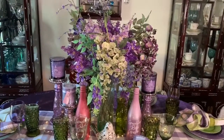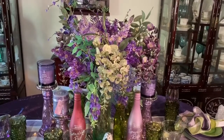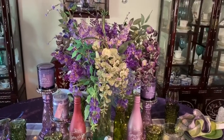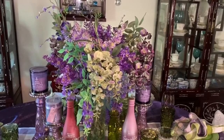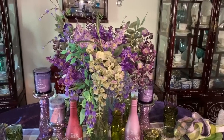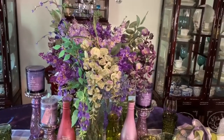The centerpiece is flowers that I used in my Midsummer Night's Dream Tablescape. I just added a few pieces of Dollar Tree flowers — I think they were lilacs and some orchids.